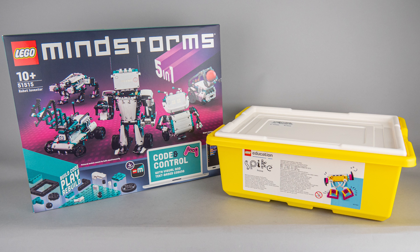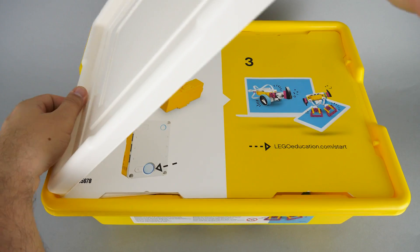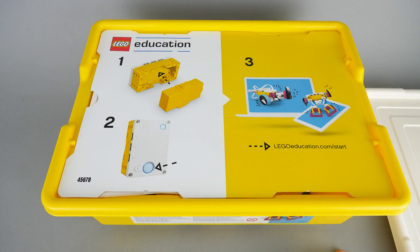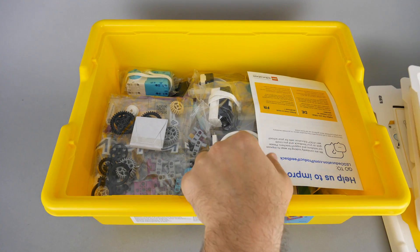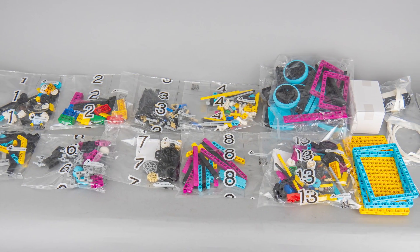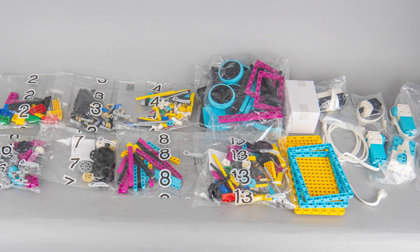The Mindstorms set has a conventional LEGO box, but Spike Prime is something new. Let's open this plastic bin and see what's inside. There's a quick start guide, a set of stickers and 2 plastic bins, and lots of plastic bags inside. There are 9 numbered bags, 2 unnumbered ones, big plates and frames without bags and all the electronic components.